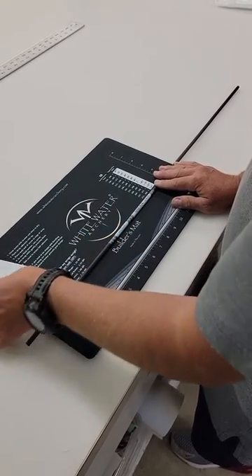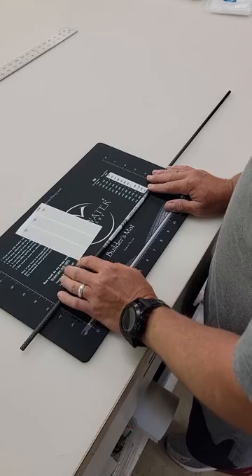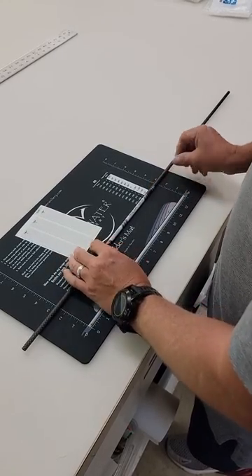What we have here is one of our reflective wraps. These are awesome for hunting season or if you do any shooting at night. What we're gonna do is go ahead and wrap this on.